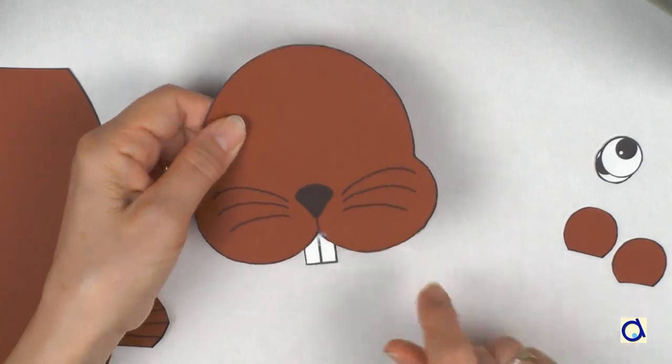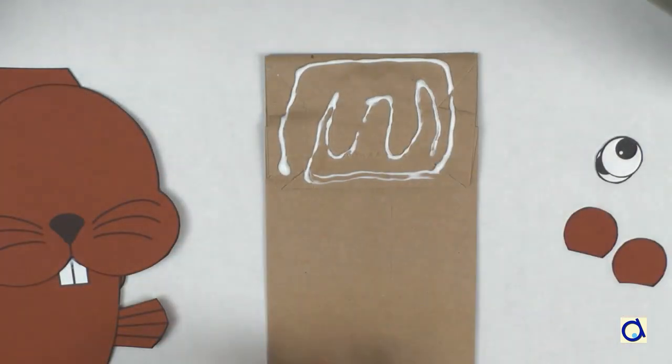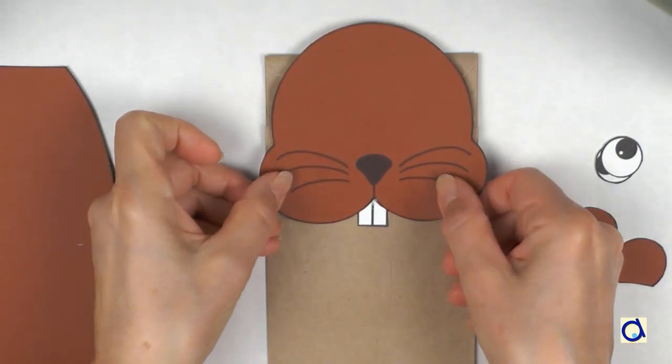The teeth are very useful because they allow the beaver to cut through the wood of the trees. Now, put white glue on the bottom of the bag and glue the head in place.